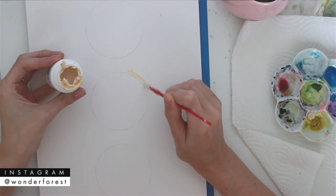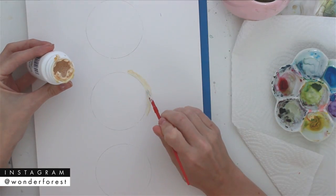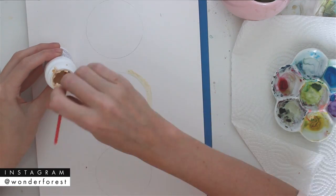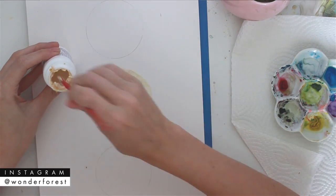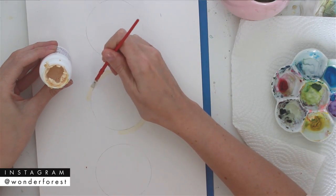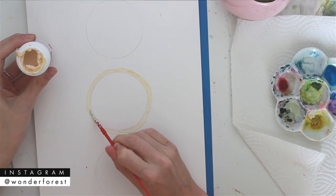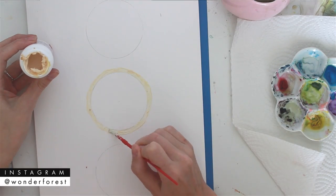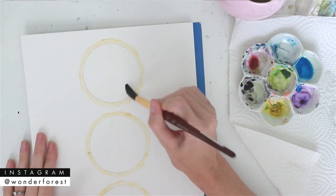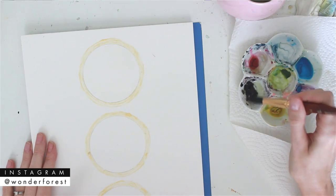To begin, I've created three circles and I'm using a masking fluid and a really cheap paintbrush just to go around the edges of the circles, because this is going to give me nicer lines and I won't have to worry about the paint going outside of them. This fluid, as well as all of the other supplies I used, are as always listed below. I'm going to do each moon separately.